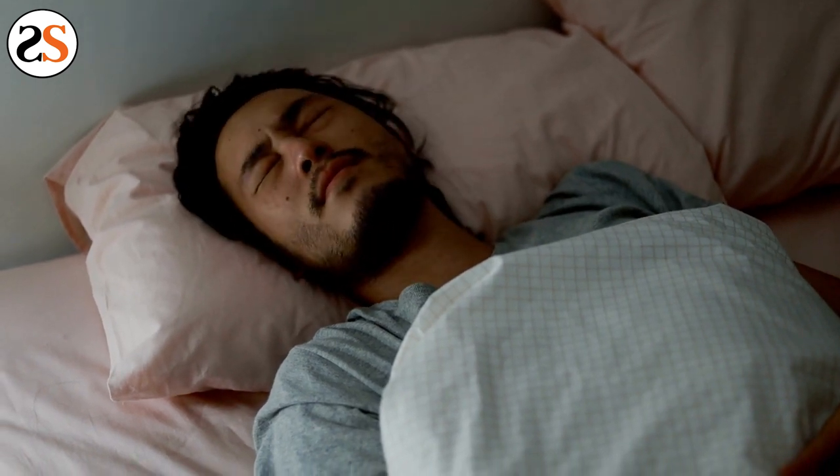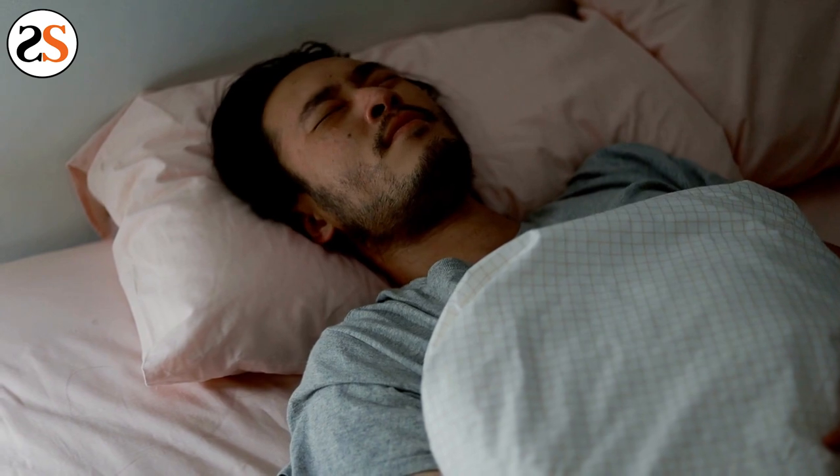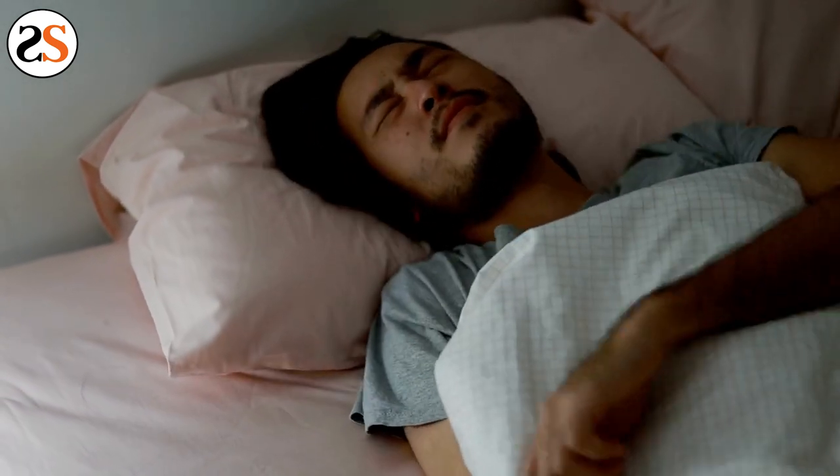You may also hear clicking or popping noises coming from your mouth. This is also another sign of TMJ. But the good news is that another protection you'll have by wearing a night guard for TMJ is the defense against morning headaches.